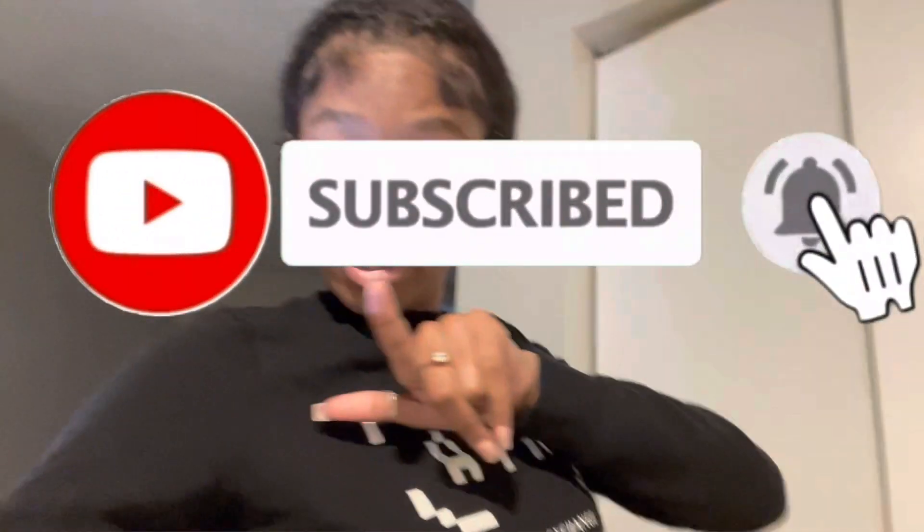Hey y'all, welcome back to another video! It's Jiko Shiny, and if you are new to this channel make sure you subscribe — don't miss these videos. I got my flashlight on because this light is really dull. I need to get a ring light; I had one but I don't know where it went, so we're gonna work with this little flashlight.